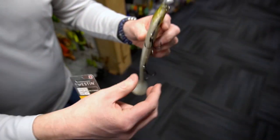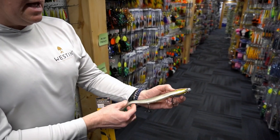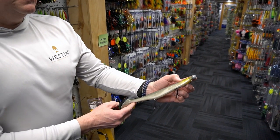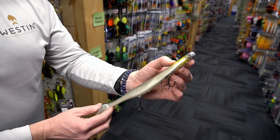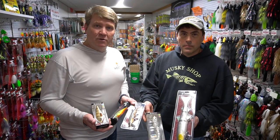A little bit of slack is probably key — you don't want it tight. You want it to just have a natural swimming action. Now your shad tees is ready to go with the Weston screw-in head and a Weston Pro Stinger, a couple of our best-selling musky lures.